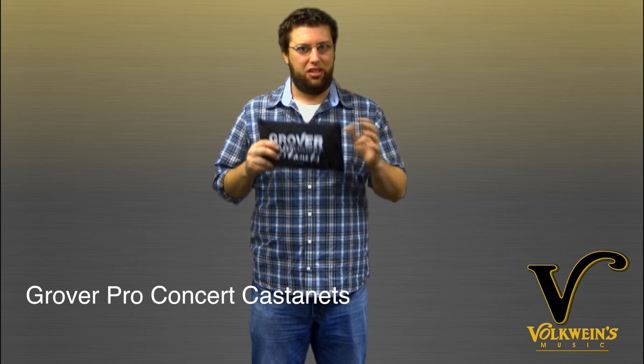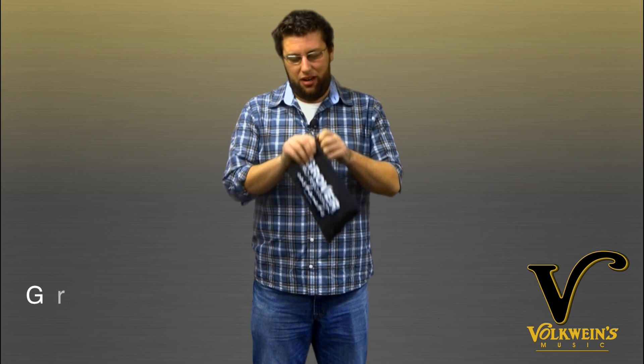Hey everyone, this is a Vulkwines Music QuickVid. Grover Pro Percussion new castanets — it just came out on the market. Absolutely awesome.